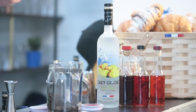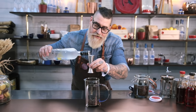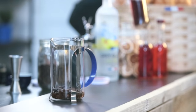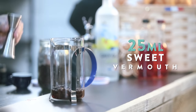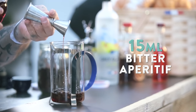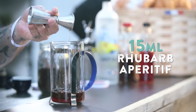Then we're going to be adding in the Grey Goose Vodka — we've gone with a pear expression. This adds a really nice sweet and fruity note to the cocktail. That's 30ml. Sweet vermouth is the next ingredient, adding sweetness to the drink — 25ml. And then we've gone with two bitter aperitifs: a traditional classic bitter aperitif first, and then a lighter style rhubarb. Another 15ml.